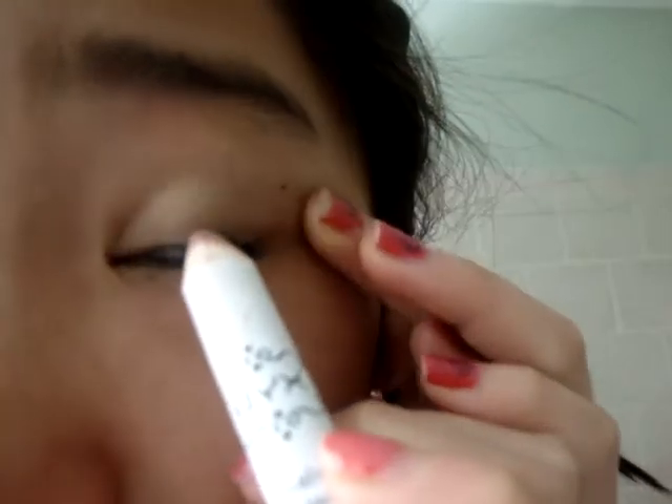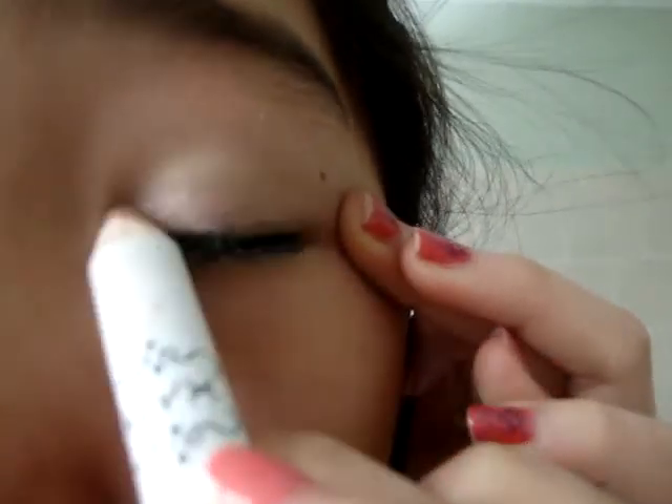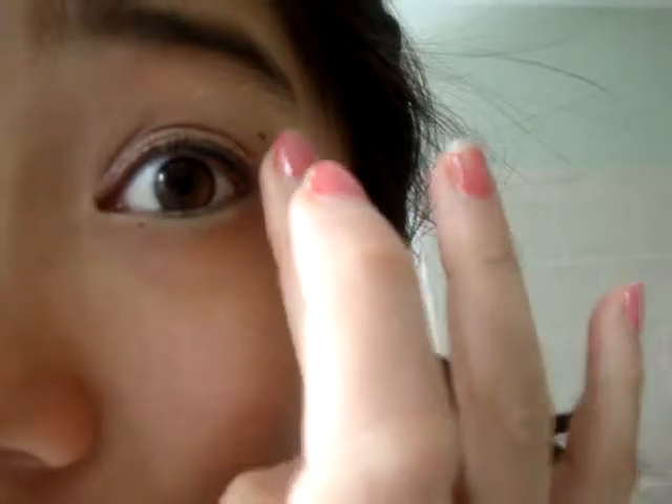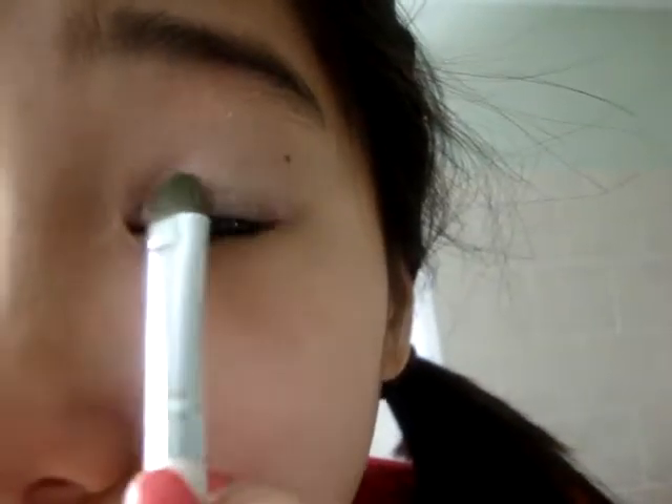So first you're just going to use the base and put it on your lid. Then take your finger and blend it out. Then take your ELF eyeshadow brush — it's a little dirty — and take Pink Ice and put that all over the lid, right over the Yogurt base.